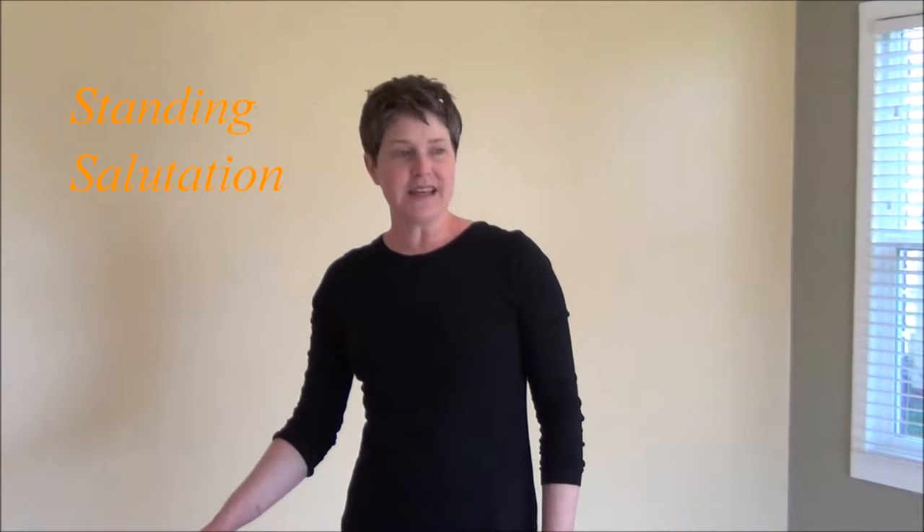We're going to move on to the sun salutation part of our practice. This is putting several poses together with our breath in what's called a vinyasa. It's great to heat the body and get our heart pumping a little bit. It's a great idea to learn these salutations and do them daily — make them part of your routine as much as even brushing your teeth.